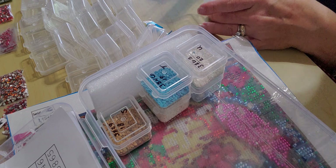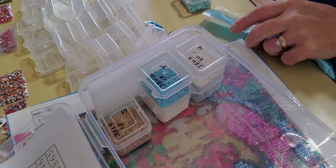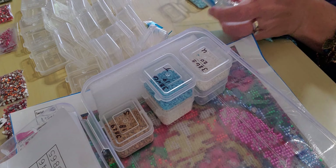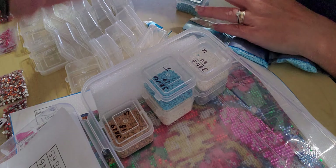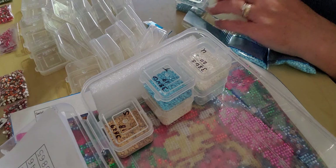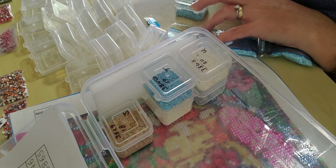A lot of times I forget what I'm looking at as I'm working on a color. But if I have it on the box right beside me, then I don't have to keep looking at my list going, 'Oh, which one was I on again? Where am I?' So I thought, we'll see, hopefully it'll work out.